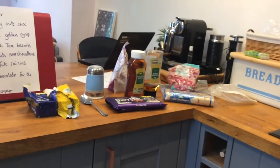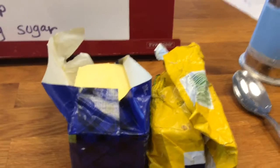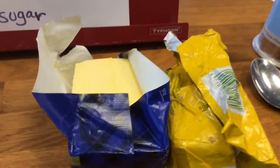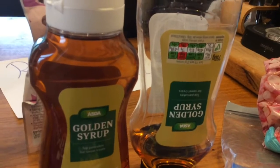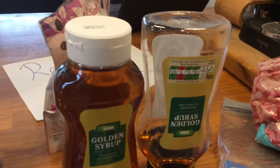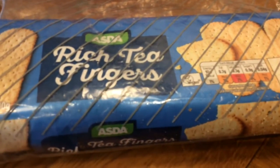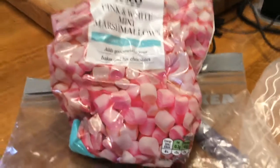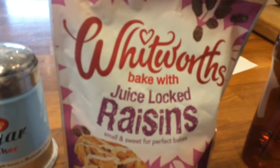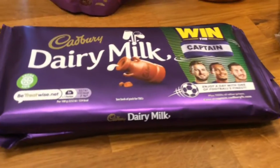These are the ingredients that you're gonna need. First you're gonna need 125 grams of butter, then 300 grams of dairy milk chocolate, three dessert spoons of golden syrup — that's the really big one — 100 grams of rich tea biscuits, two handfuls of marshmallows, two handfuls of raisins, extra chocolate for the top, and icing sugar.